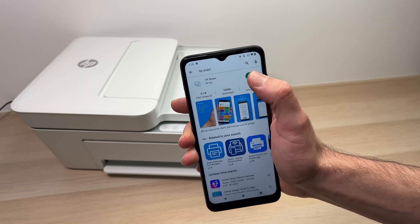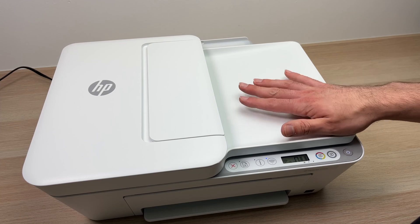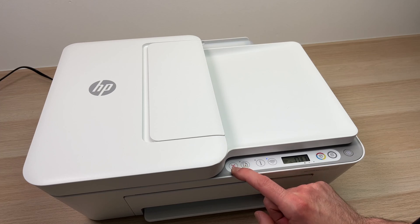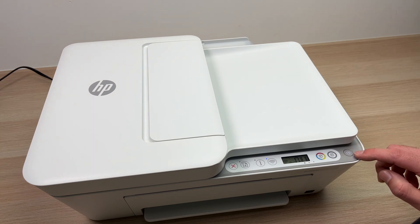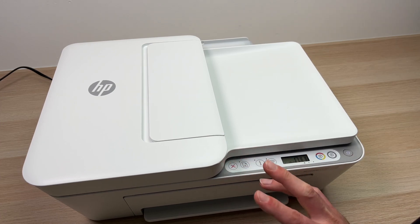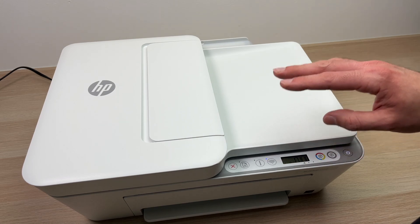Search for HP Smart and it should be this option. While you're waiting for the app to download, make sure that the printer is turned on. Then you're going to press the X button and the Wi-Fi button at the same time until the power button starts flashing. Keep pressing both until it starts flashing — then you can release them and the button will start blinking. That means the printer is now in pairing mode.